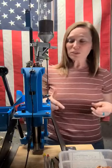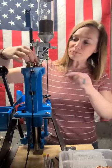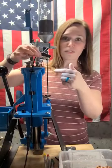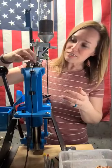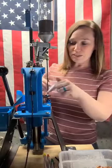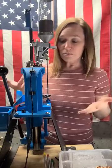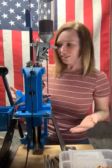Another thing that's really cool that we got was this light. There's a hole in the center of the press, and we got this LED light that fits right down in the center and you just clip it to the side of your press, and it illuminates everything down here. As you're turning, I can see right down into the case, I can see the powder, and just do a visual check. I like to always do a visual check of everything, and this makes it a lot easier.